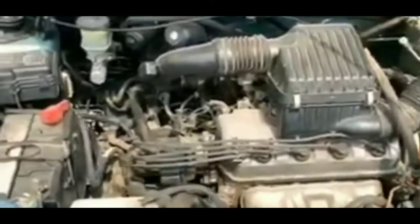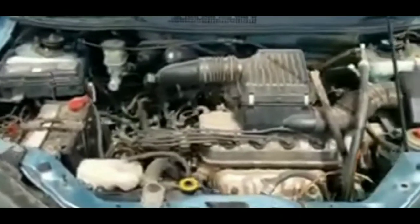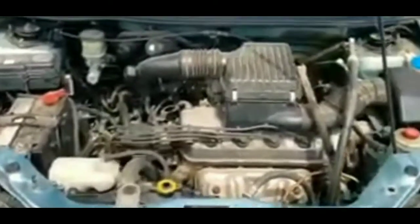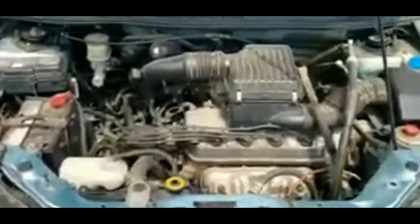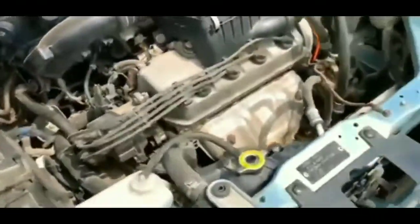At that point I was left with a few possibilities: a fuse, a relay, the fuel pump, the fuel pump filter, or maybe the ignition switch or ignition cylinder. I went to the fuse box and checked all the fuses for any blown ones. I didn't have a fuse tester, so I tried to smell for any burnt smell — there was nothing like that, so I tentatively ruled out blown fuses, though a tester would be more definitive.